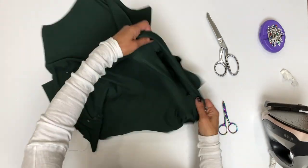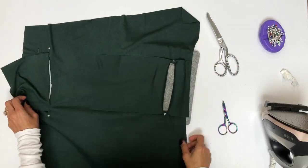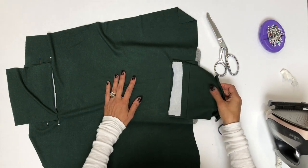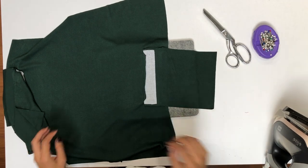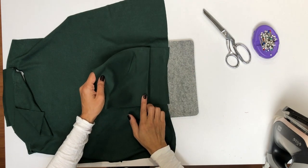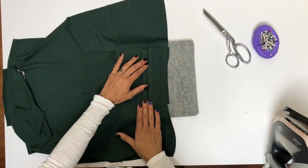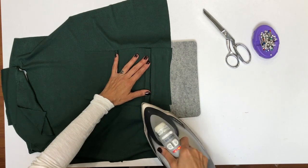Now push the entire pocket piece through that opening that you just made. Carefully fix the edges and iron it so that you get a nice, neat pocket opening. Now lift and fold the pocket piece over toward the side seam and give it a nice press. Then fold it back toward the center, leaving just enough of it to cover that pocket opening — create a new fold and crease that will butt right up against this edge. Press that new fold very well.